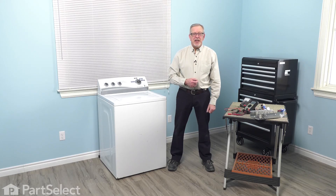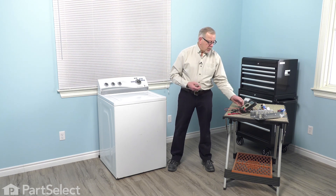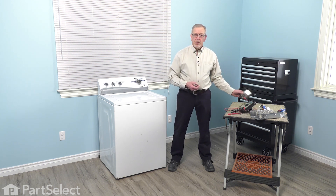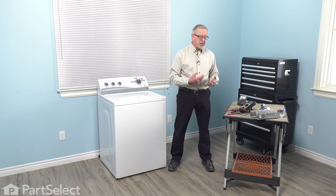Hi, it's Steve. Today we'd like to show you how to use a multimeter to test for continuity on various components in your major appliances. We'll show you how to use both a digital-style multimeter and an analog-style multimeter. We'll also break this down into non-load bearing components and load-type components such as heating elements and water valves.